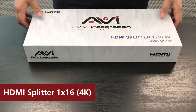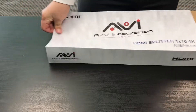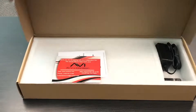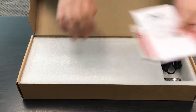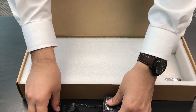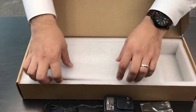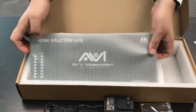When you receive your HDMI splitter 1x16 4K resolution, you will receive our contact information with the usual manual, the power cord, two brackets, and the HDMI splitter 1x16 4K resolution.